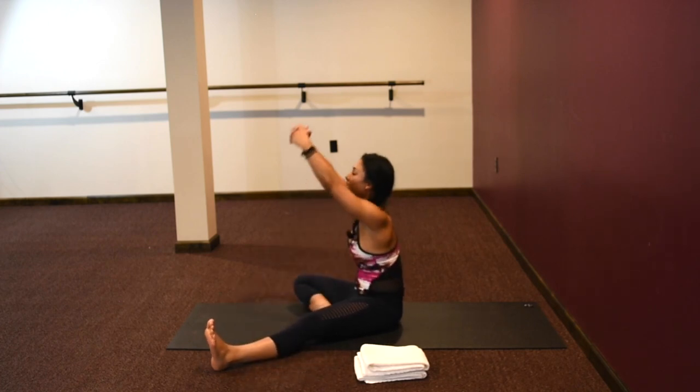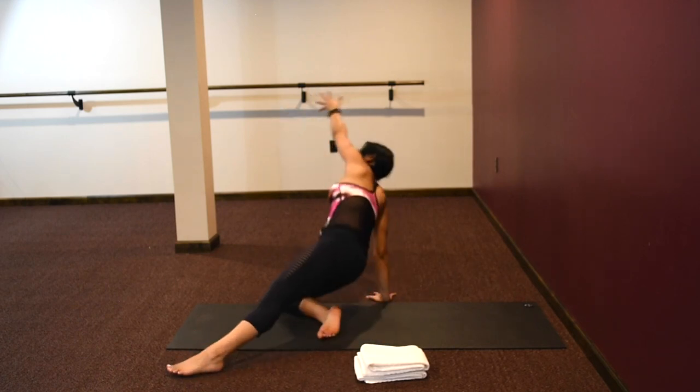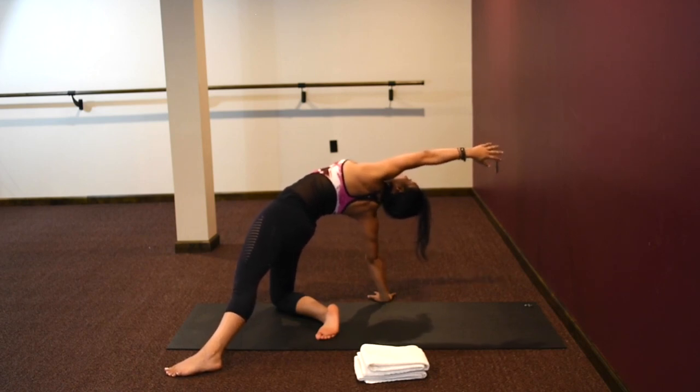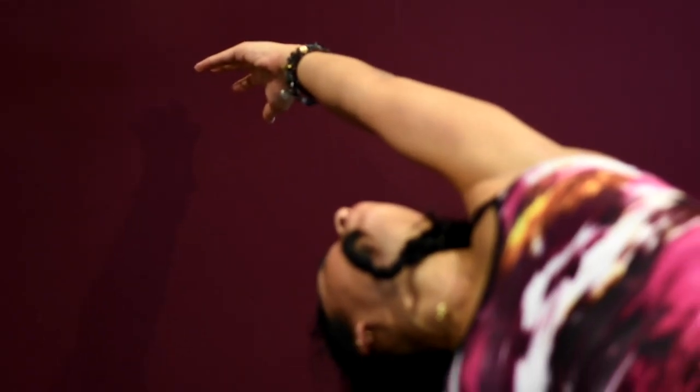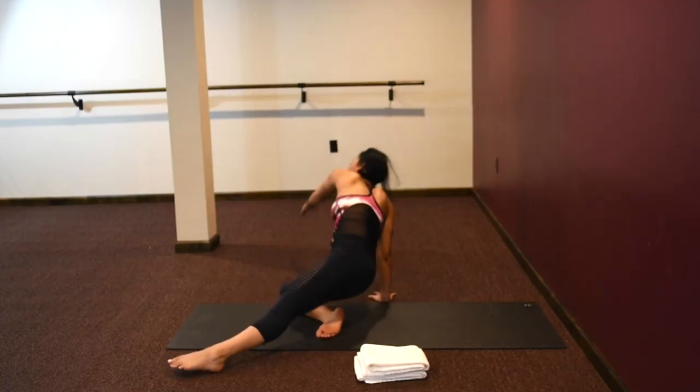Change. Inhale the arms over the head, bring the right hand down, reaching the left hand fingertips up and back for a nice stargazer. Open your heart, open your chest, press your hips up. Coming down.